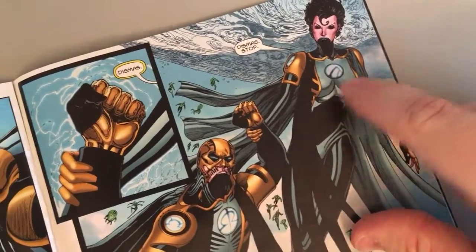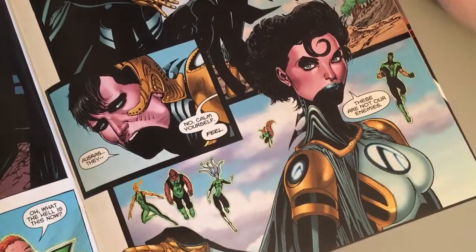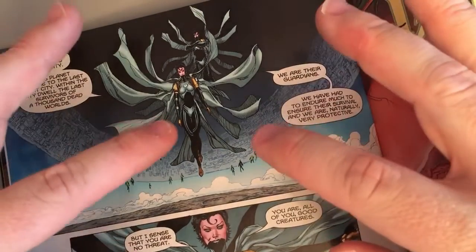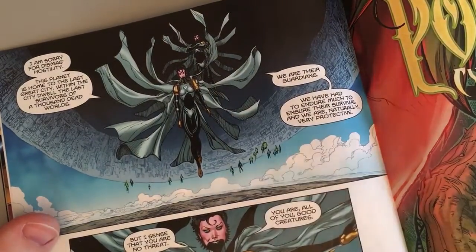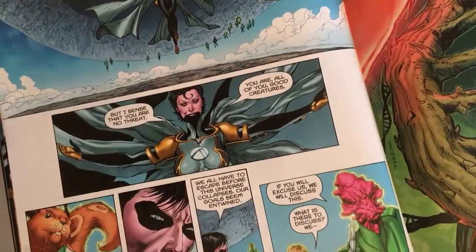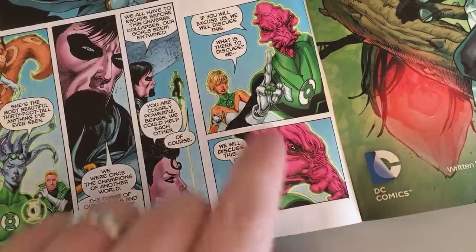His fist is held back by his sister — or wife, we don't know, I think it's his sister. We learn his name is Dismiss, and she says 'Dismiss, stop.' Her name is Asuras. She says 'Calm yourself — these are not our enemies,' gesturing to the lanterns floating in the sky. Then we get a real sense of how big they are. The asteroid is hovering behind them and we see little lanterns in the sky. This scalloped cape design might be a callback to my black lantern capes — it looks cool. 'I sense you are no threat; you are good creatures.' This is really really good stuff — I'm pleased with it looking back.